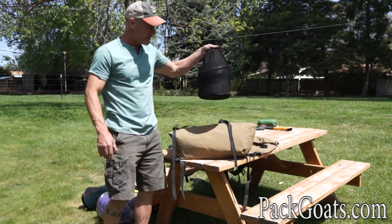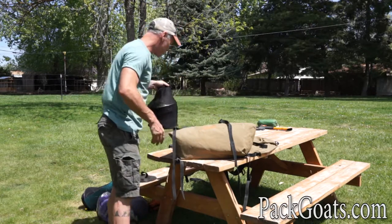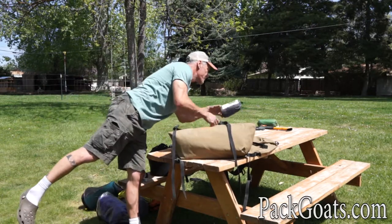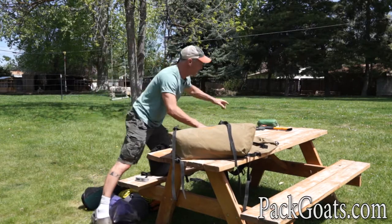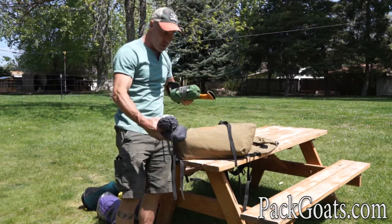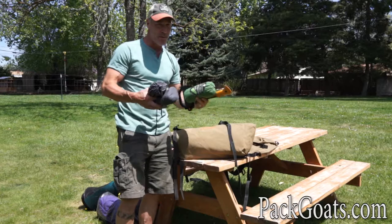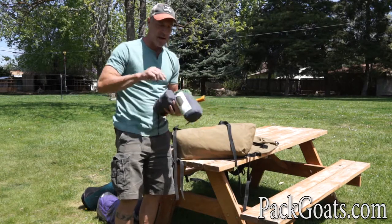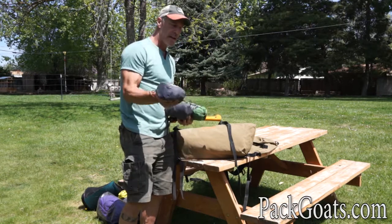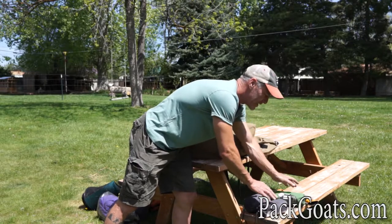If I have an odd-shaped item, I'll save it for the top. I also save things like pillows, axes, and bed rolls for what I call ballasts. When I'm scaling two panniers, I always try to get them within a pound of each other. These small items weigh around five ounces, so I keep them in reserve to throw in and help balance out the loads.